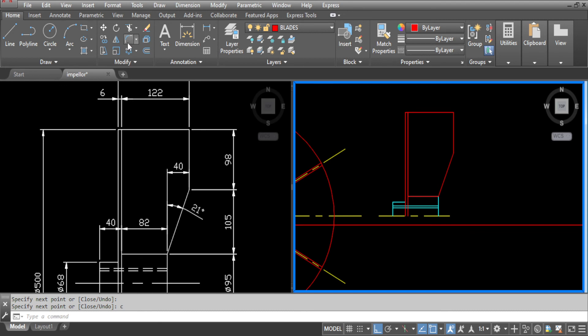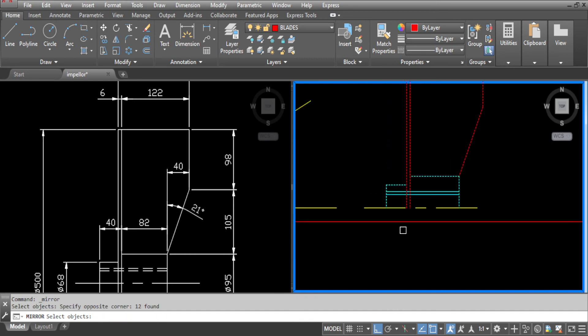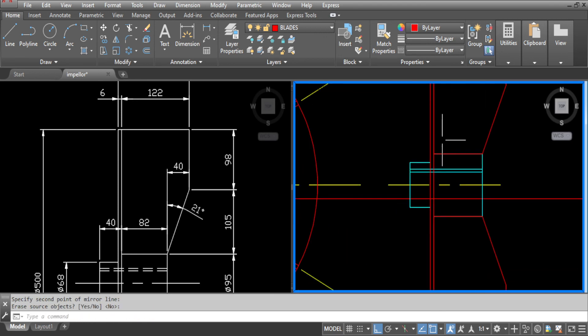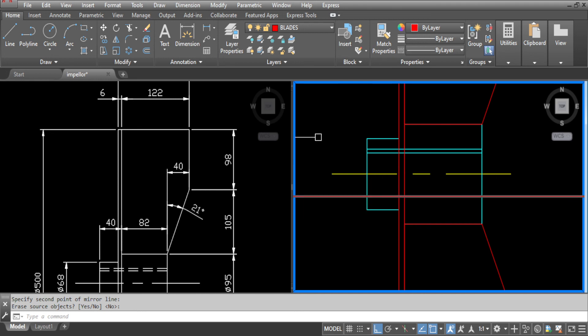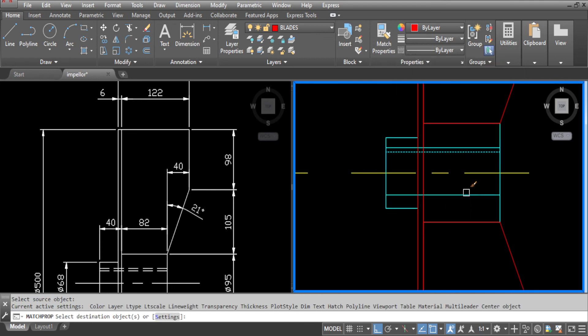So we can mirror the other side now. Select mirror, pick up everything which you want to mirror. Select our first point and our second point. That's the other side mirrored now. We need to trim this line, so go to trim. And that's that done. Now we need to use match properties to move that line to the correct layer.